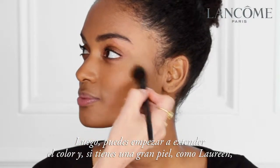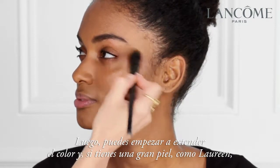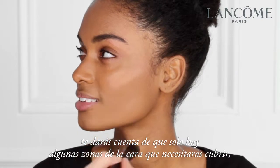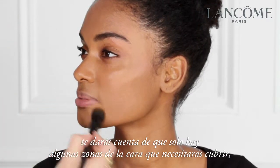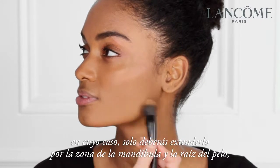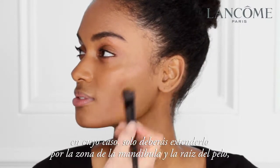Then you can start to blend the colour out. If you have great skin like Lorene, then you don't need a lot of foundation. You may find that there are only a few areas of the face that really need coverage, in which case just blend it away to nothing towards the jawline and the hair.